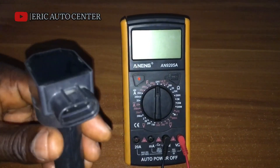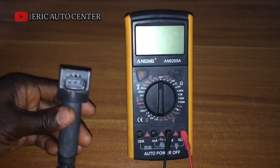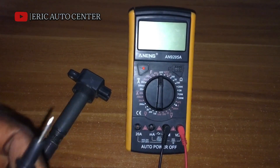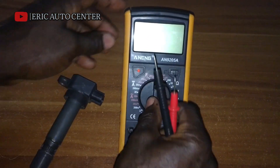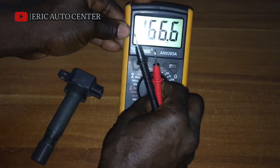So this is a primary ignition coil and I'm going to use this multimeter to test the trigger wire, the main power supply, and the negative power supply. The multimeter is on and it's working.